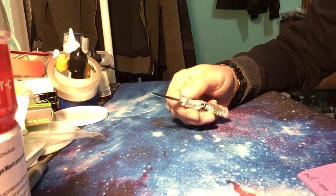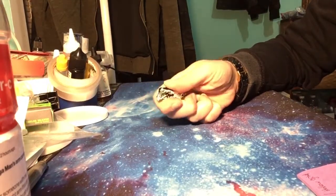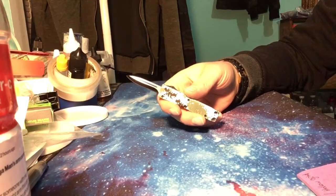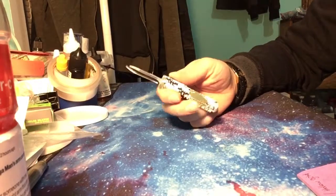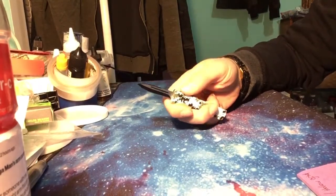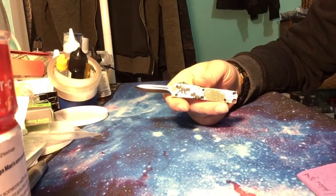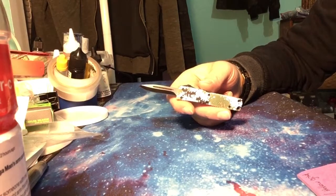I could definitely see myself having this in my hand all day, back and forth, back and forth. There's not much information on this thing, but from the description it says mini keychain pocket knife with a 3.25 inch anodized aluminum handle.